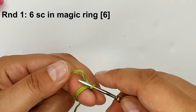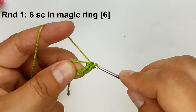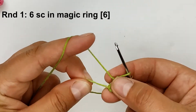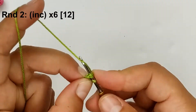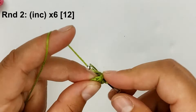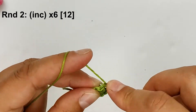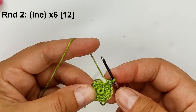Three stitches — okay. One, two, three, four, five, six. So one increase in the next six stitches. In total we should have 12 stitches at round two. One, two, three, four, five, six.